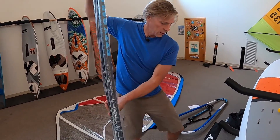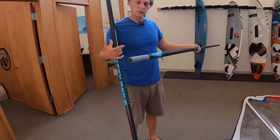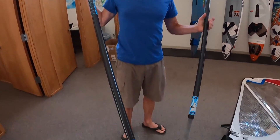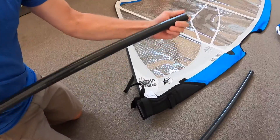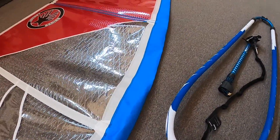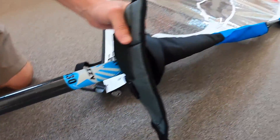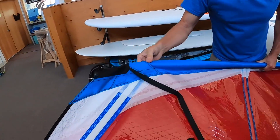Remove your mast from the mast case. When rigging the sail, the top half of the Ezzy mast has the ferrule built into it. The bottom half is just a hollow tube throughout. Make sure that the Ezzy logo is at the bottom of each section. Slide the top half of the mast up the mast sleeve, connect the bottom half, and make sure it seats properly. Continue to push it all the way up the mast sleeve. At the top of the mast sleeve, fit the cap over the top of the mast.